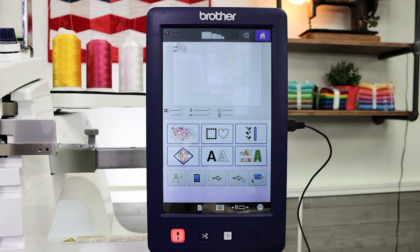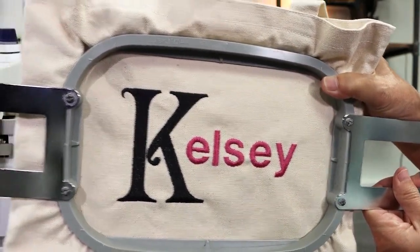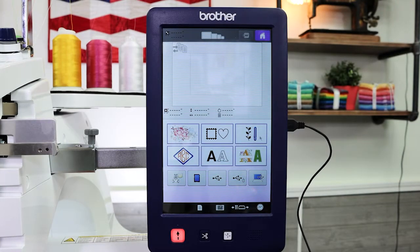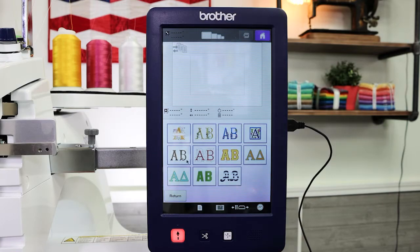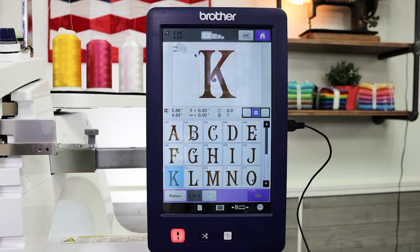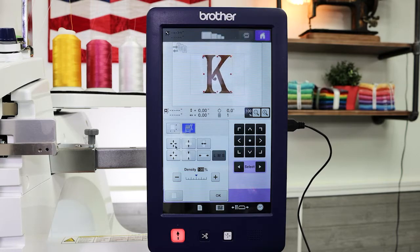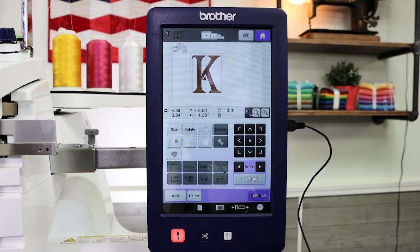So now I'm on my home screen and I'm going to show you how quickly I can create an embroidery design like this to personalize a tote bag. My built-in designs are here. I'm going to select this font and select the letter K. I can tell right away that it's too big for my five by seven hoop, but I still want to use it, so I'm going to set it and then size it down to fit within my frame.